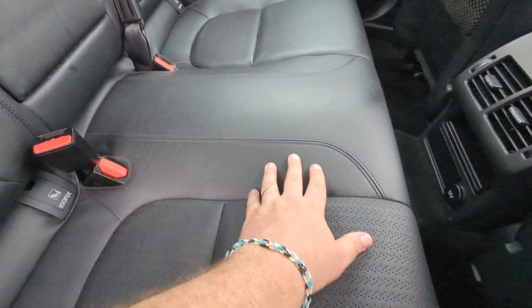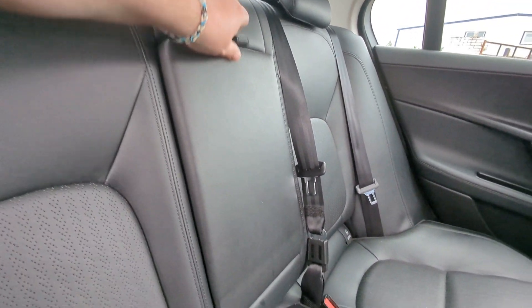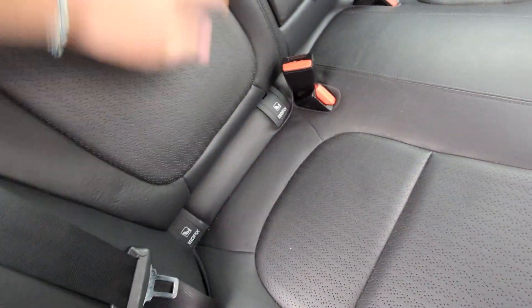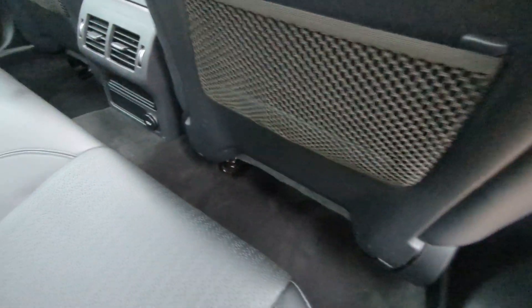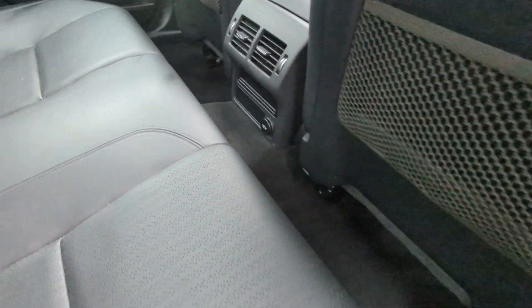Lovely leather — perforated sections through the center and then solid for the outside bolsters. Three headrests along the back; if you're not using the middle one, you've got this fold-down armrest with cup holders. ISOFIX points for your two outer rear seats, and decent legroom — not quite as much as you get in the XF, which has a slightly longer wheelbase, but very adequate for adults nonetheless.